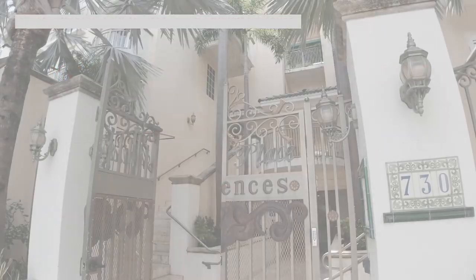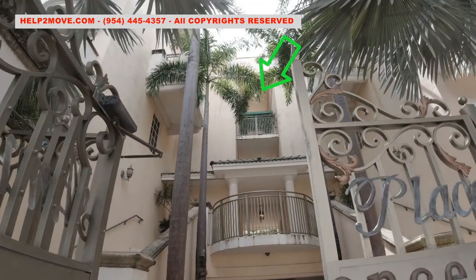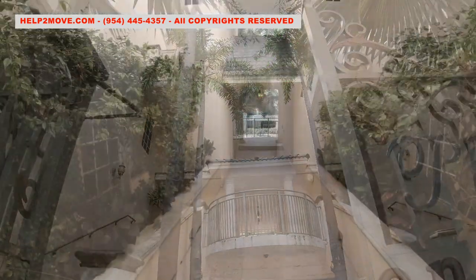Hi folks, today we'll hoist a large couch from a second to a fourth floor. Here is the fourth floor balcony that we will use to do the hoisting. We will do the hoisting through the back of the building.